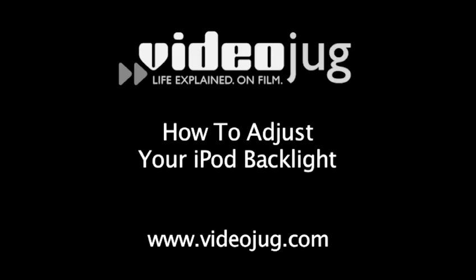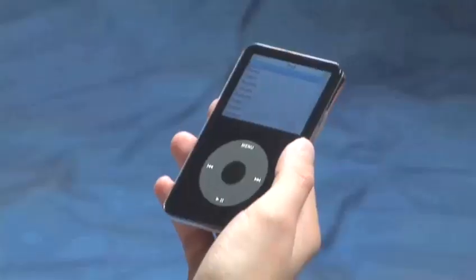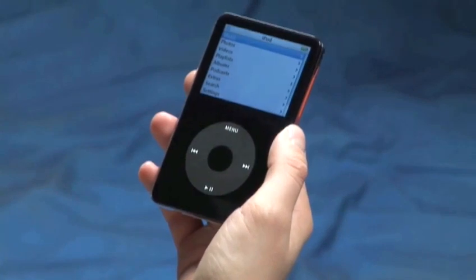How to adjust your iPod backlight. Hello and welcome to VideoJug. If you like to dance in the dark, then iPod's built-in adjustable backlight is a feature to get excited about. Follow these easy steps to learn how to operate this feature.